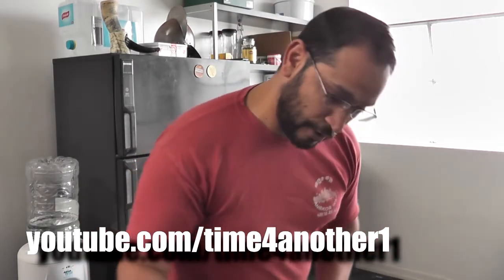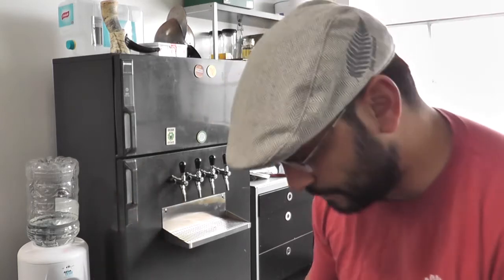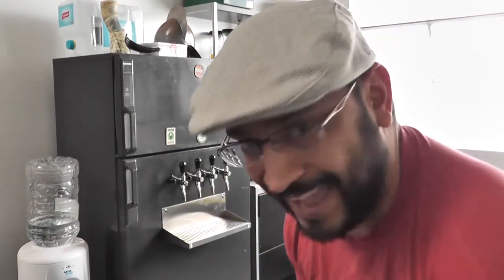I'm wearing my New Zealand cap today - has it got the fern on it? There we go. Hey Paul, this hat's for you mate - I've got lots of them. But the first episode of Homebrew Wednesday is a New Zealand hat episode. I really enjoy watching your channel. Time for another one.